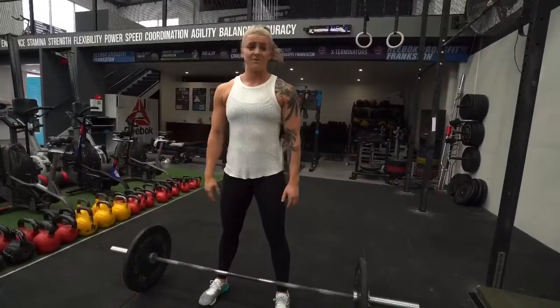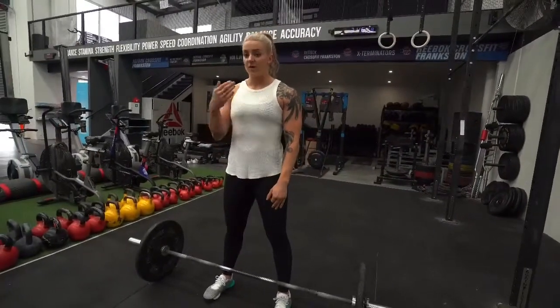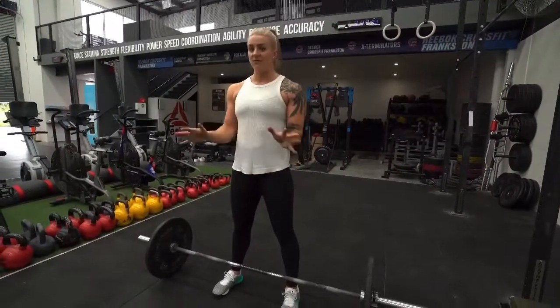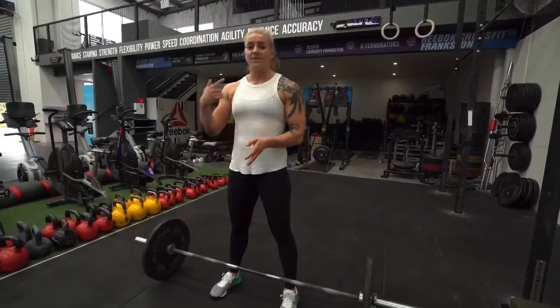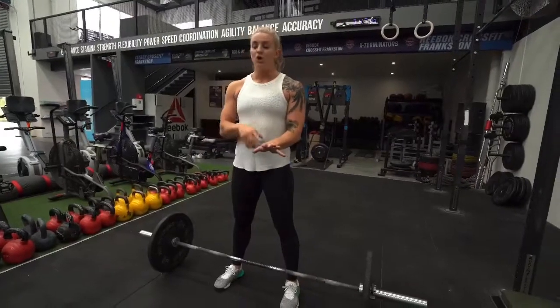I do that every single time I lift — whether it's a snatch, a clean, a 1RM thruster from the ground, whatever it is. I have that routine set, so whenever I'm competing or doing any lifting event, I always go through those steps and it's automatic every time. Have your ritual, know what you're going to do, and just repeat it — rinse and repeat.